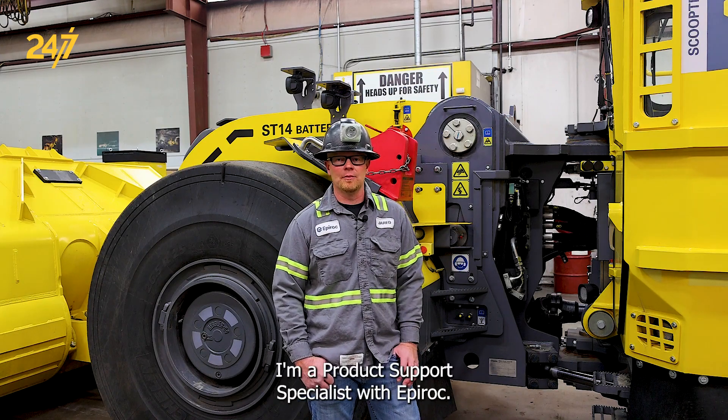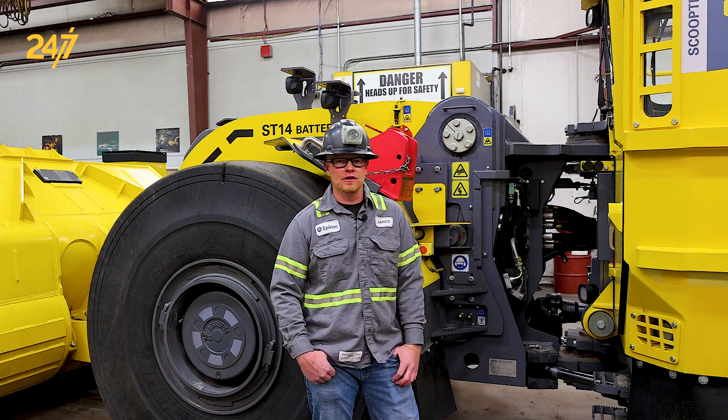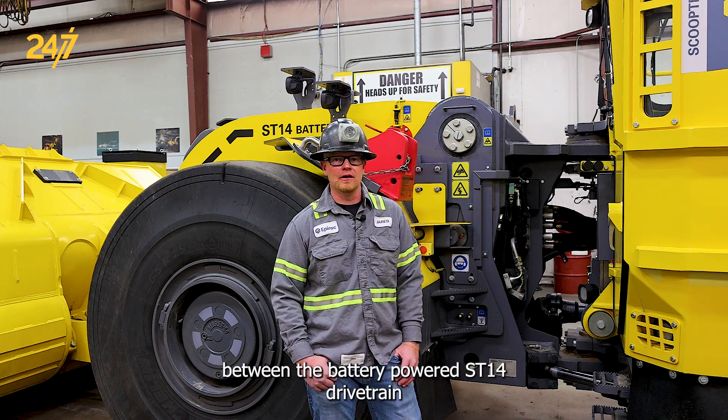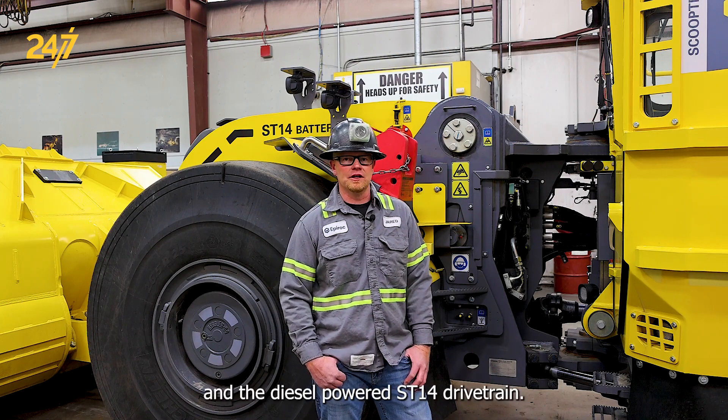Hello, my name is Jared Christensen. I'm a product support specialist with Epiroc. Today we're going to look at the differences between the battery-powered ST14 drivetrain and the diesel-powered ST14 drivetrain.